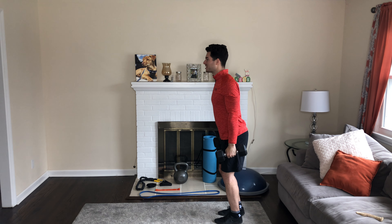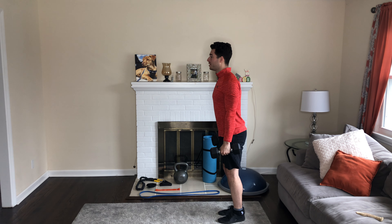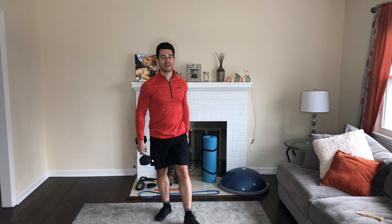Dumbbells at the side, step forward, come back, switch legs, lunge down, come back — 20 total. Full body dumbbell circuit. Take a 30-second break in between each superset and repeat four times, and you'll be feeling good.